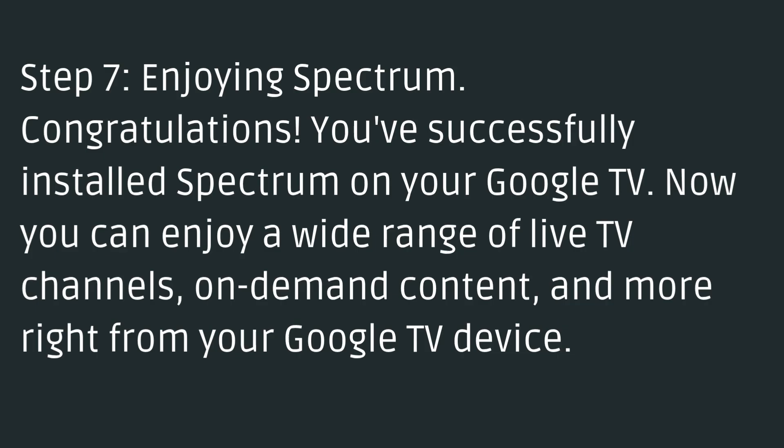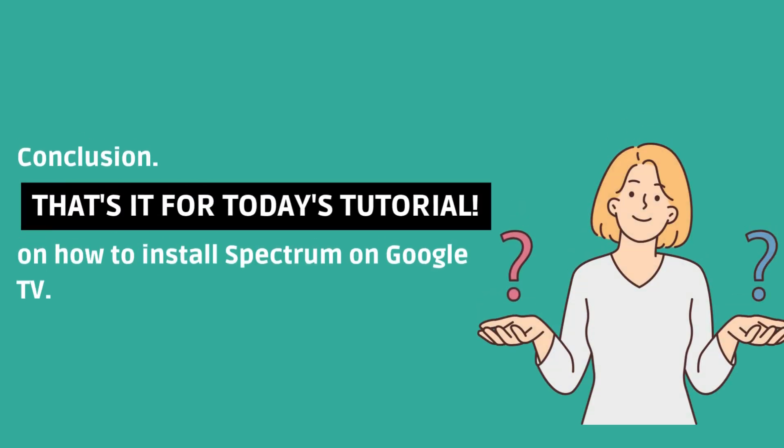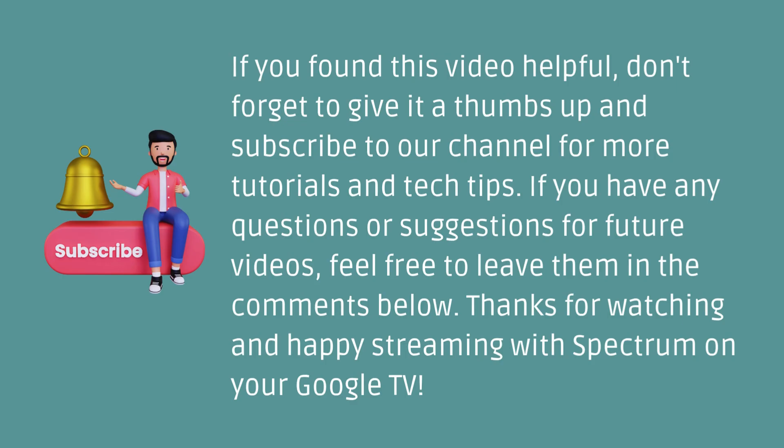Step 7: Enjoying Spectrum. Congratulations, you've successfully installed Spectrum on your Google TV. Now you can enjoy a wide range of live TV channels, on-demand content, and more right from your Google TV device. That's it for today's tutorial on how to install Spectrum on Google TV. If you found this video helpful, don't forget to give it a thumbs up and subscribe to our channel for more tutorials and tech tips.